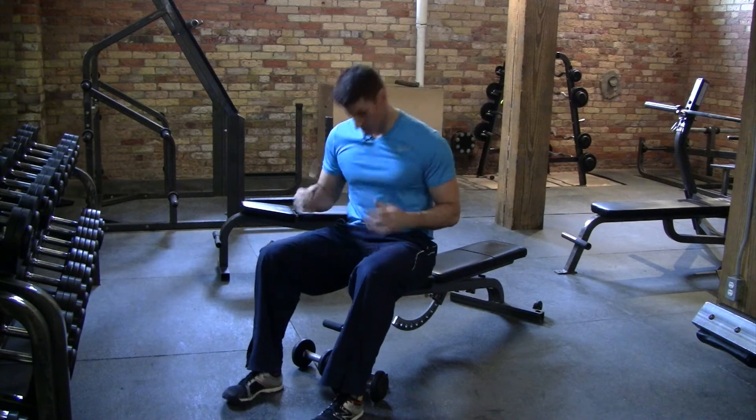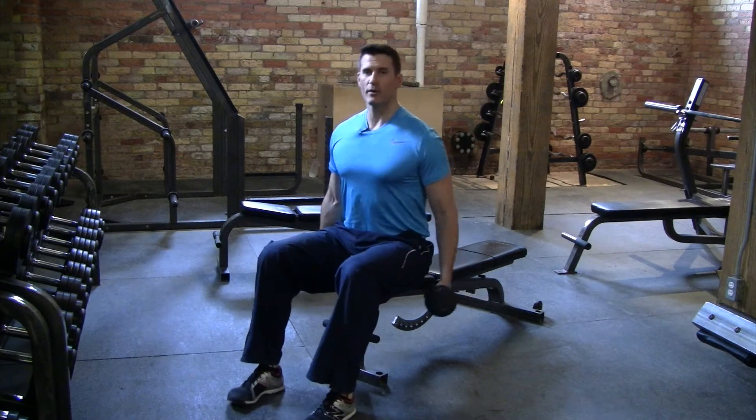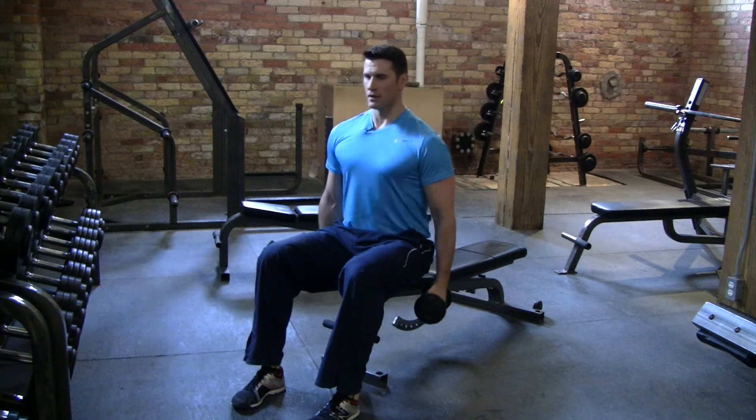Okay guys, we're going through our dumbbell front raise. You're going to grab your dumbbells, sitting nice and tall, as always — ribcage pulled down, core nice and tight, glutes flexed, double chin.